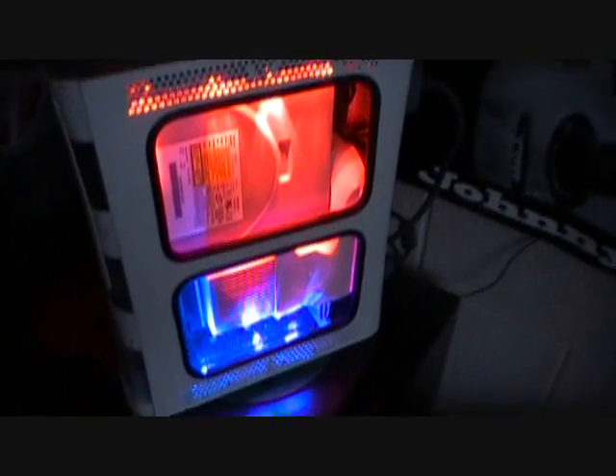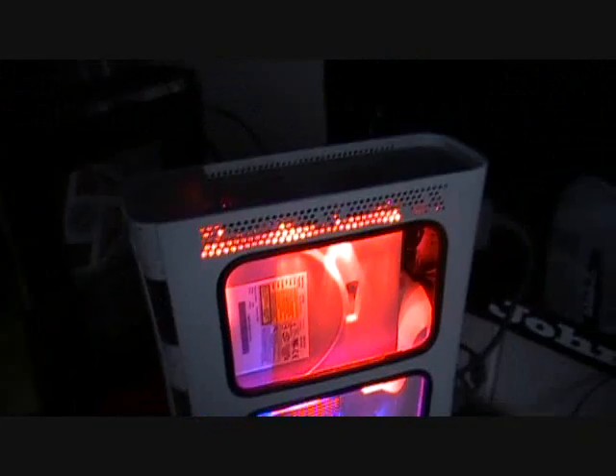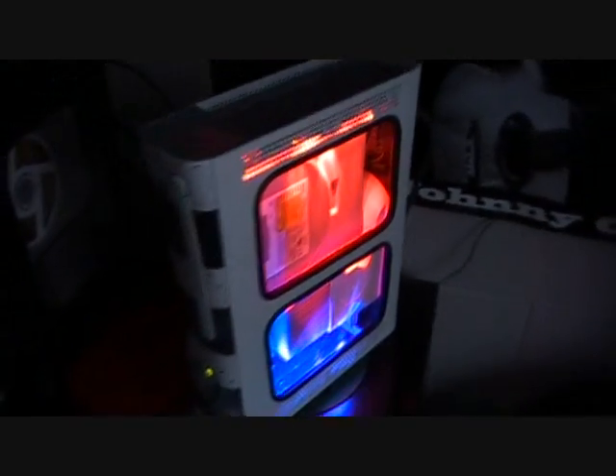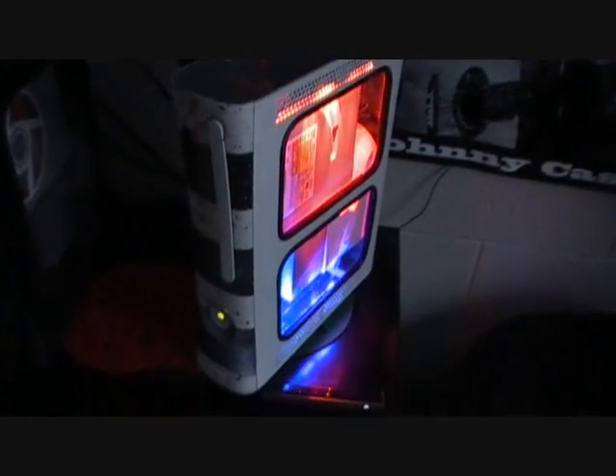Quick, rewrite it, plug it, play it, burn it, rip it, drag it, drop it, zip, unzip it, lock it, fill it, curl it, find it, view it, code it, jump and lock it, surf it, scroll it, pose it, click it, cross it, crack it, twitch it.